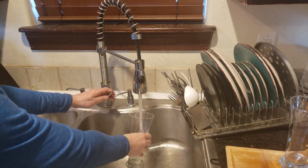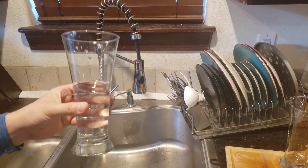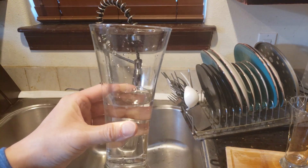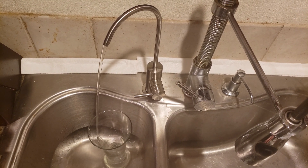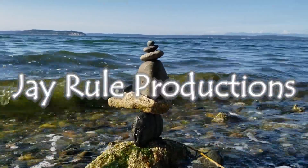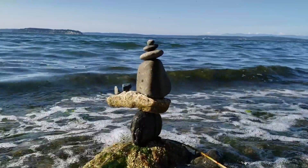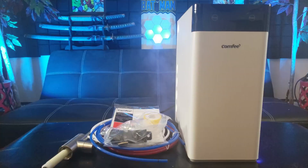I'm super thirsty — this water doesn't taste that good. They call me the Asian Phenom and I'm the best at what I do because I review everything from A to Z. Finally, I am going to be tasting some purified water with the Comfy reverse osmosis system.